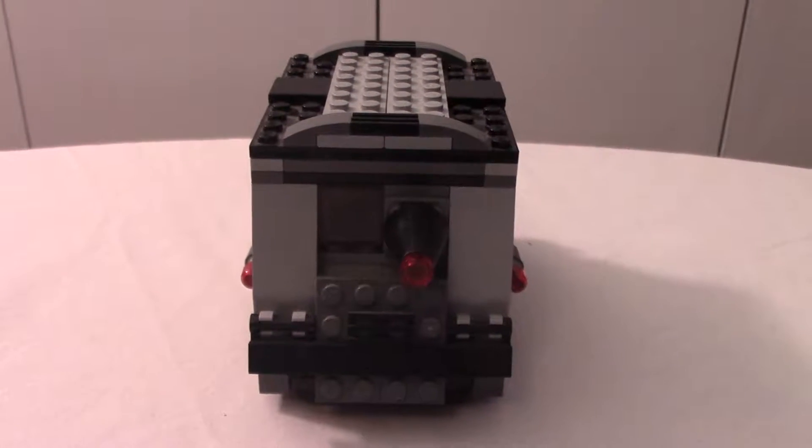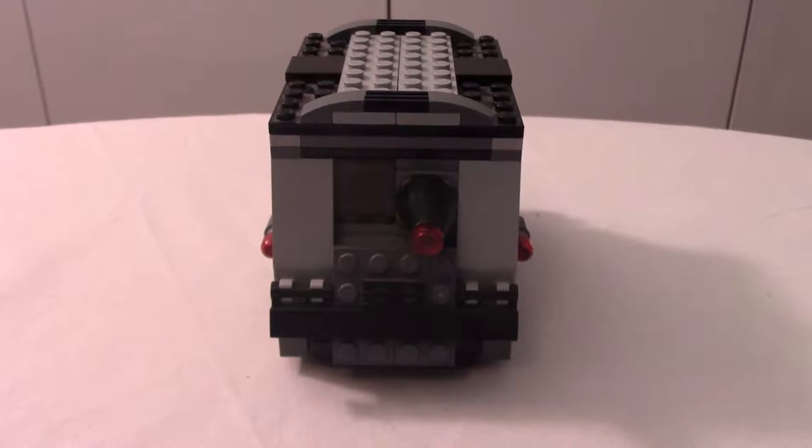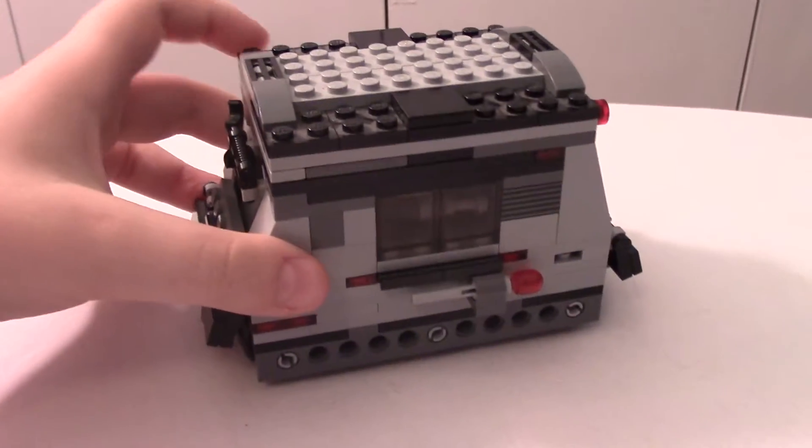Hey everyone, BrickNinja reporting for duty to show you a Lego MOC. Today we have my take on a Lego tank. Without further ado, we are going to look at it.